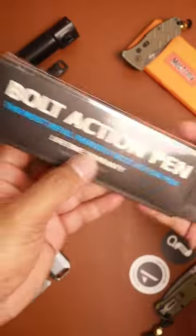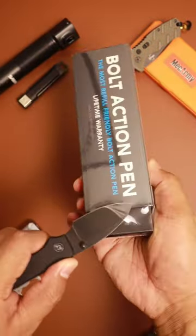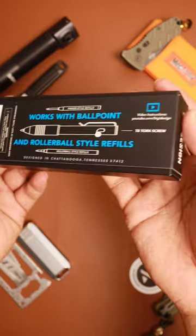Just got a new package from Big Idea Design — let's check it out. This is the bolt action pen, the most refillable-friendly bolt action pen, with a lifetime warranty. Let's take a closer look. It works with all different types of inserts for ink.